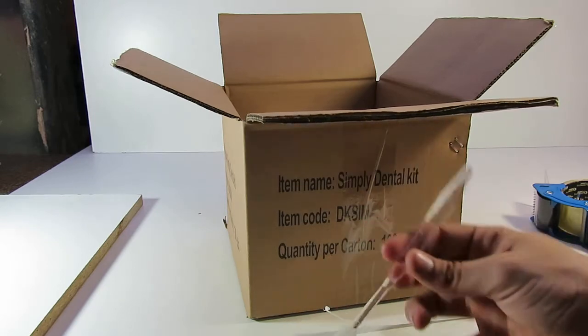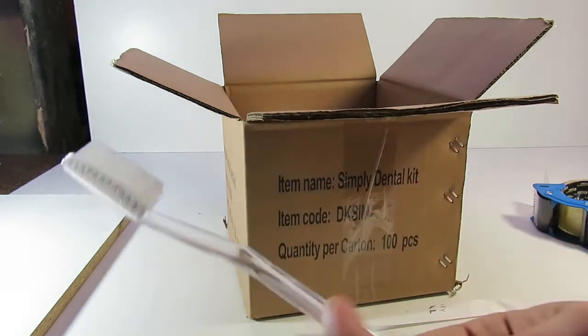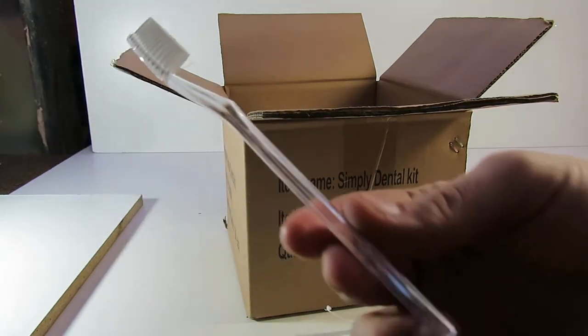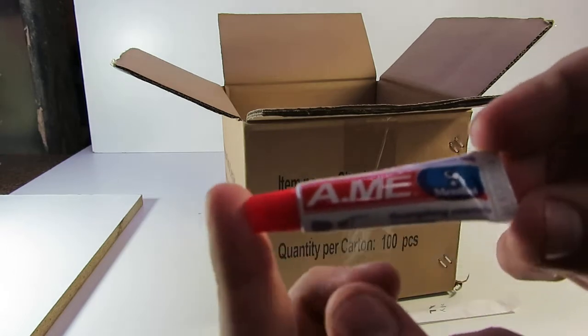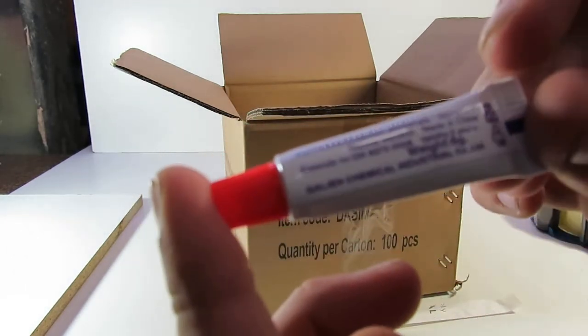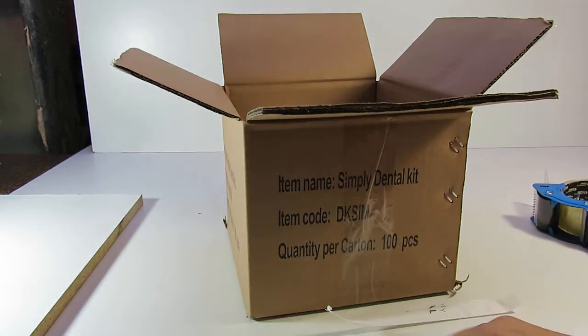In the dental kit you get a translucent toothbrush, you get a small bit of toothpaste, and you get a toothpick.